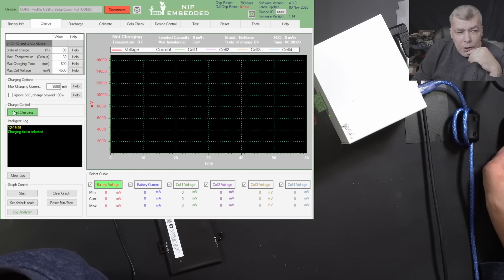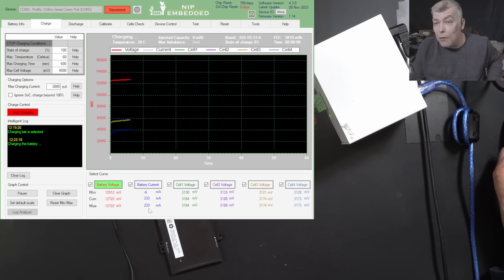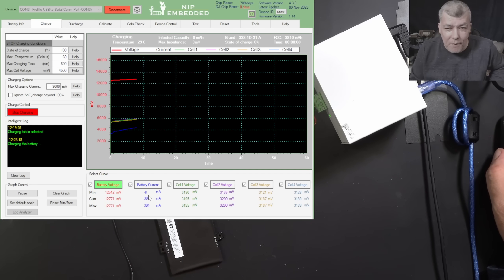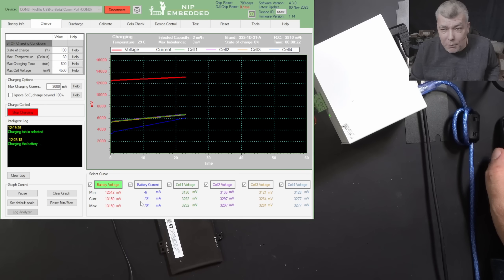Now going to battery info — check there: battery unlocked. So now if I go to charge, start charging — check the current. The battery is taking current because we just unlocked it. The current is rising. This is a brand new battery. How did the battery die? Probably the laptop was dead for a long time, the battery discharged, and when a battery gets over-discharged it will get locked — even if the cells are good.